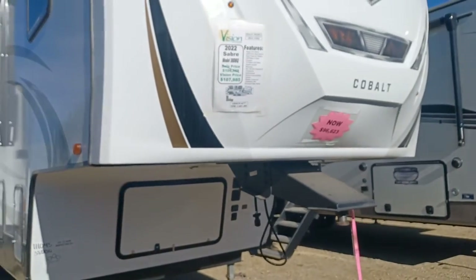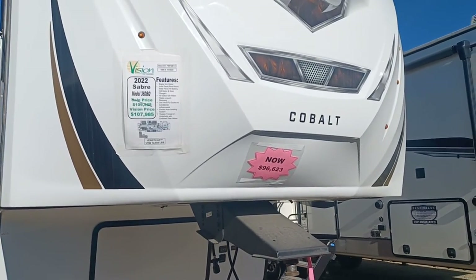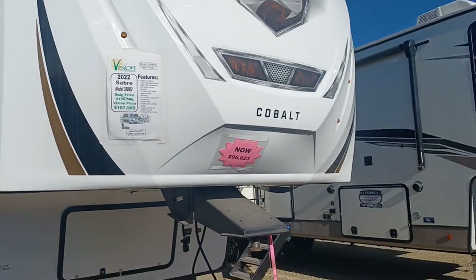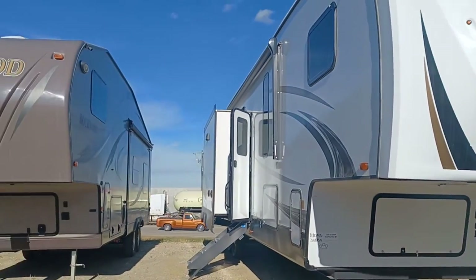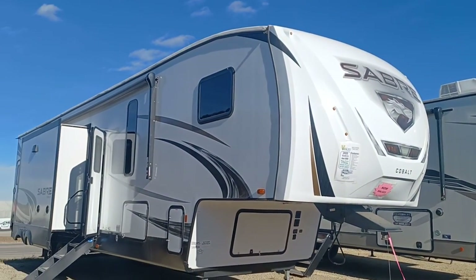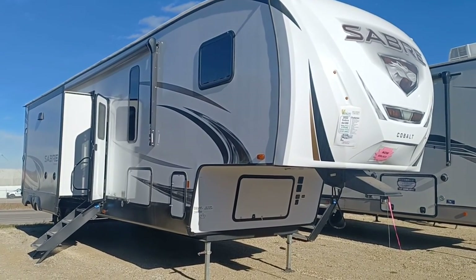So that is your Sabre 38BDQ. If you have any questions or concerns, by all means give me a shout. My direct line is 780-977-2138. My name is Leigh-Anne, and thank you for taking the time to watch this video. I hope you have a wonderful day.